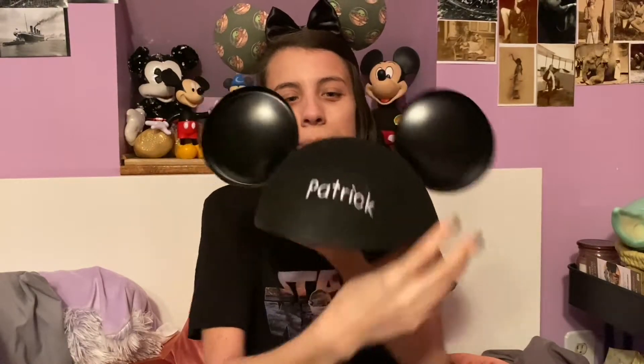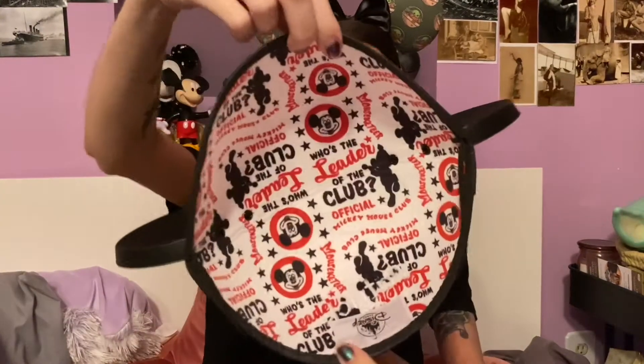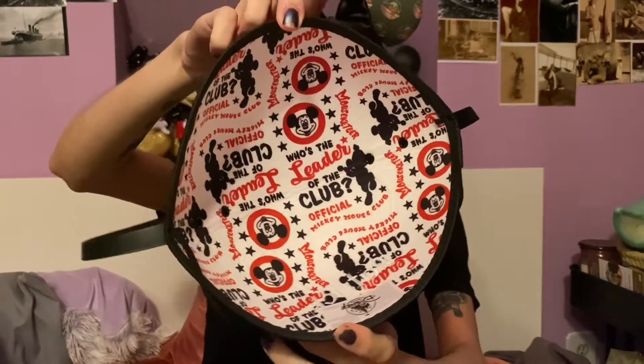Next we have this classic Walt Disney World Mickey ear hat. The back says Patrick because I bought these for my boyfriend — these are his first pair of ears. It's got the lining with the classic Mouseketeer print. I ordered these for him off Shop Disney and did the personalization option when ordering. You can type whoever's name you want and they will embroider it for you.